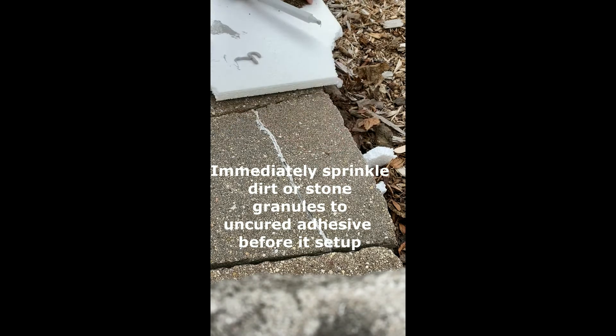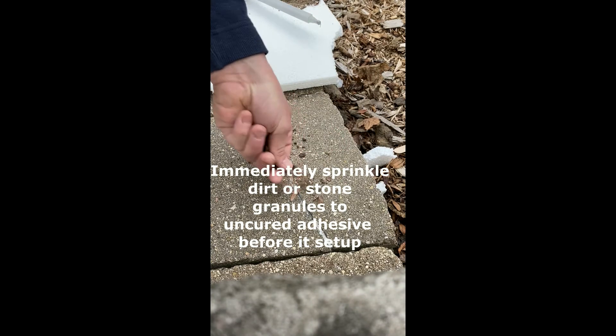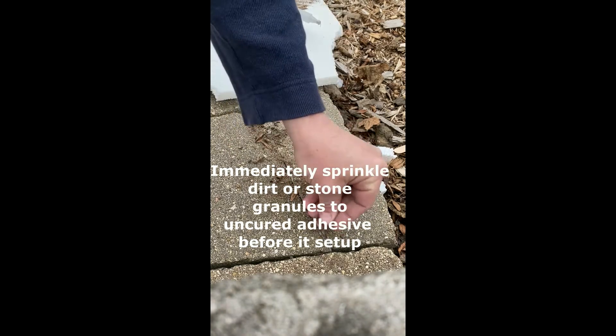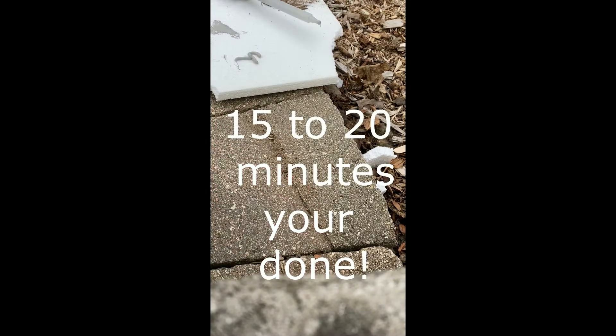Once you have it pressed into place, grab a little dirt. You can use stone granules if you want. I just want to dirty this up because the stone is a little dirtied up here — just let that set up.